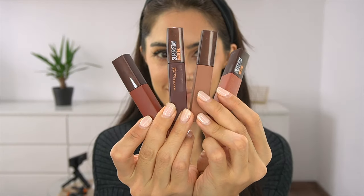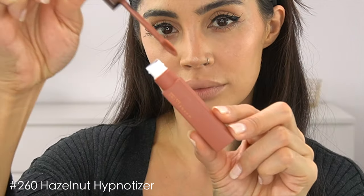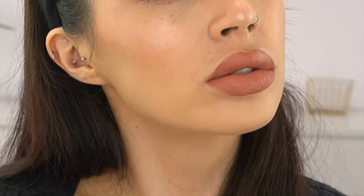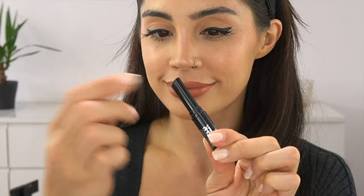Here I have all four shades of the Coffee Edition. We're going to start with the first one — this is the lightest shade, the 260 Hazelnut Hypnotizer. It does smell like hazelnut, I was so shocked, but it really does! And this is how it looks on the lips. It's pretty much my most favorite one because it looks very natural — a very beautiful nude shade.